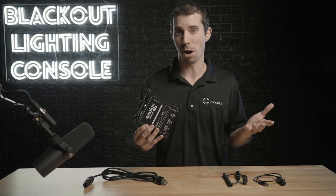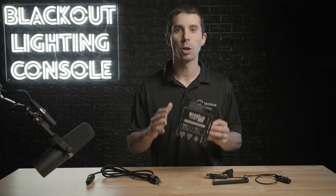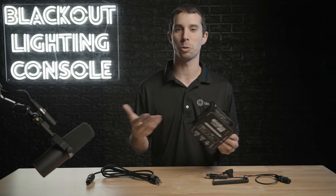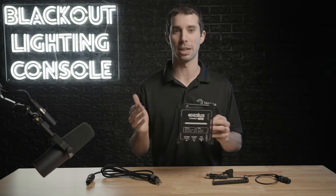The Connect One also has a web configuration utility in case you need to adjust a universe setting, but it's good to go out of the box. The Connect One would be a great tool for those running small sets or just getting into lighting networks, because of its simple plug-and-play operation.